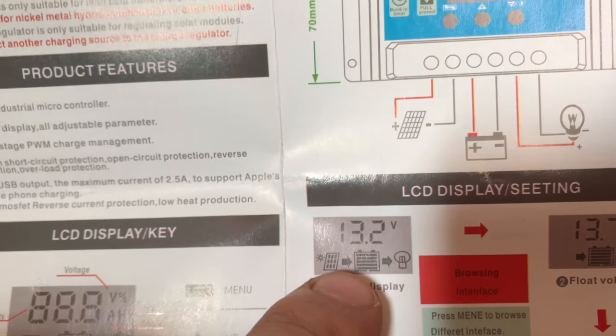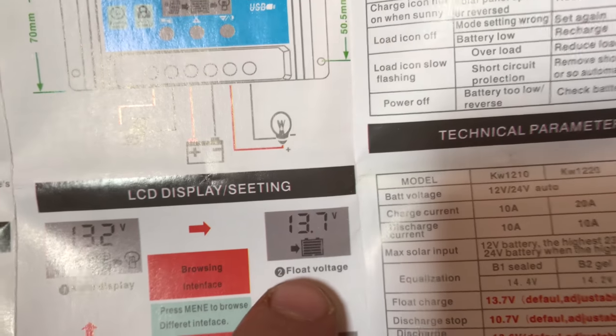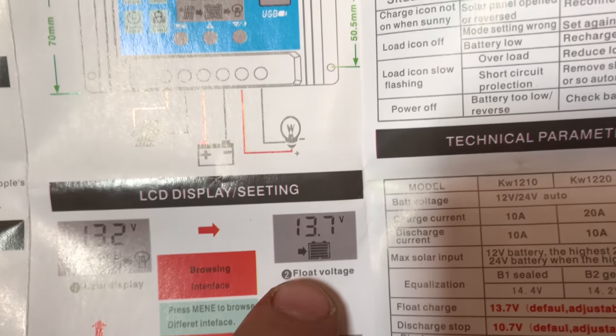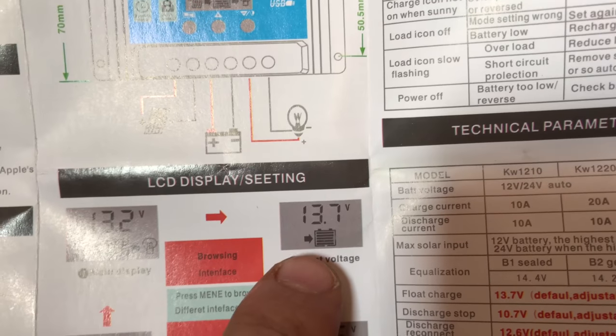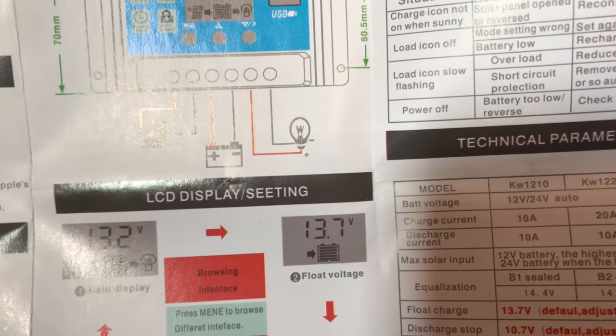So that's the first display. Then we've got the float voltage display. So this is a default, but you want to set this voltage at the voltage you want the battery to stay at.